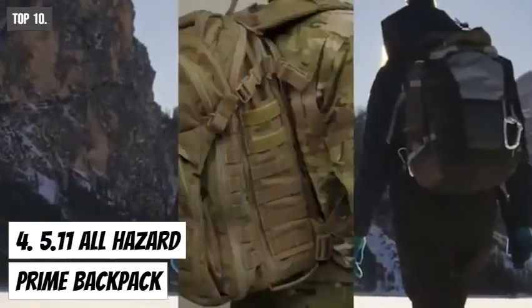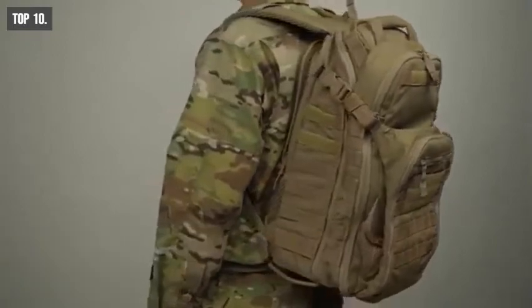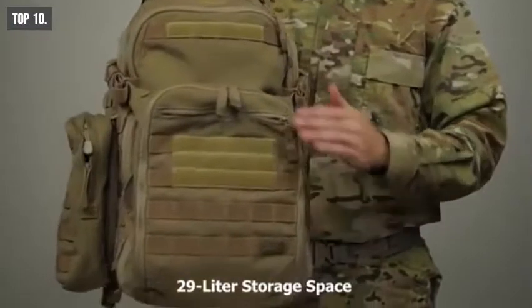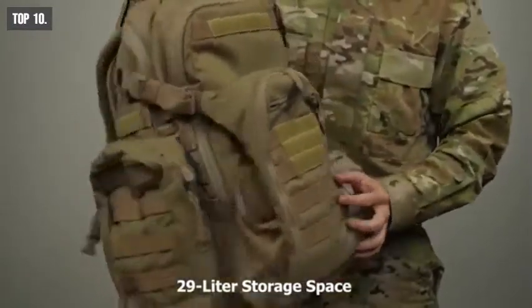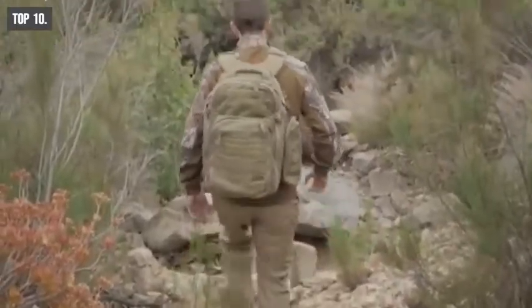A tactical backpack can be your best companion in any tactical situation. Meet the 5.11 Tactical Prime Backpack, a feature-packed backpack built to help you in any tactical and survival situation. This backpack offers a spacious 29-liter storage space where you can stash all of your essential survival gear in one place and keep them organized.